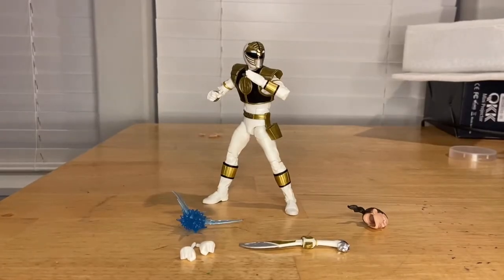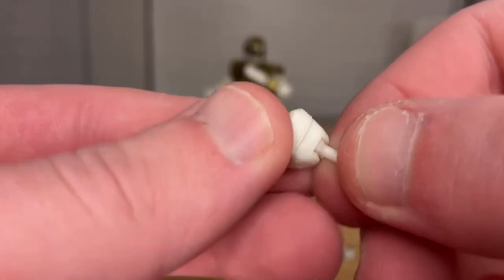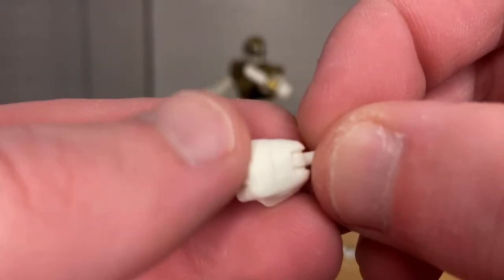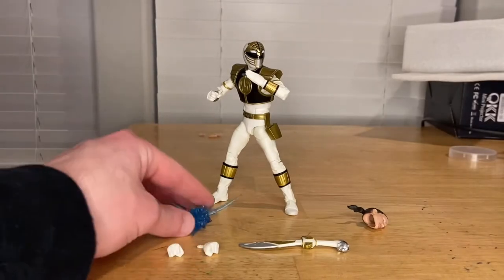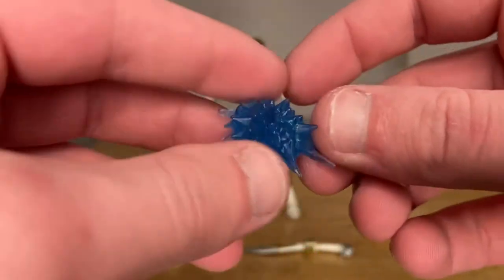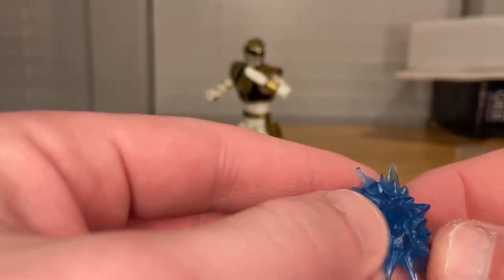Let's crack it open — here he is on the packaging. Let's go over his accessories first. You get two white fisted hands; we've seen these before — same mold from a few figures. You get that little sculpt with the forearm pad. We've also seen this blast effect before from the Blue Ranger 2-pack — blue translucent plastic.